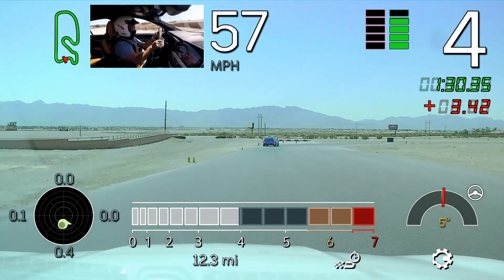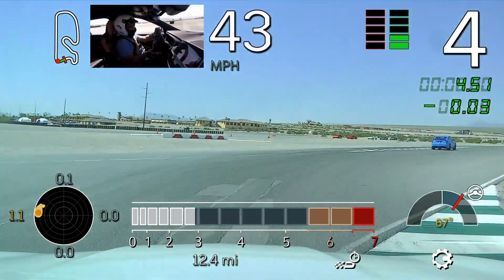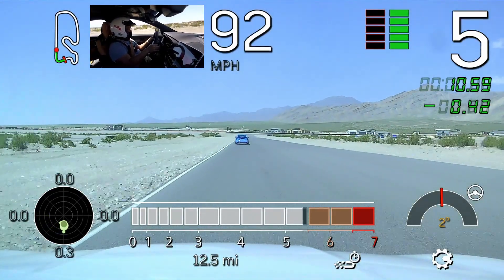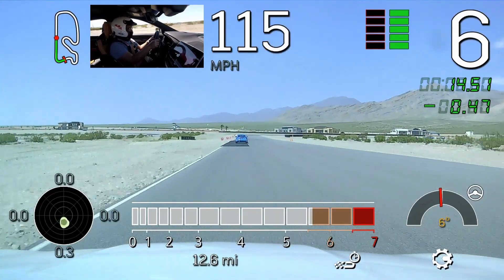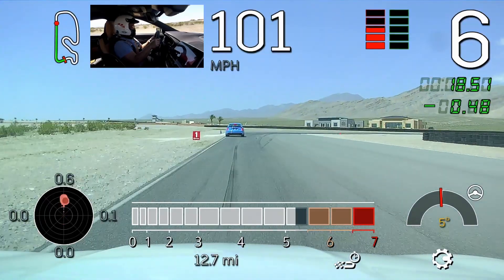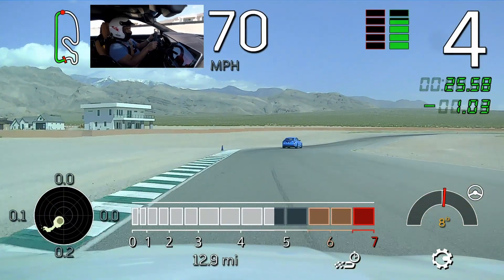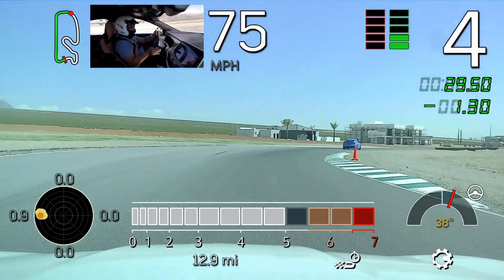Again, use your turn in, look for your apex. Start looking for your exit now, Mike. Lay that power down smoothly. Good rotation back there. Nice job. Little lift, let it turn, and accelerate. Great.